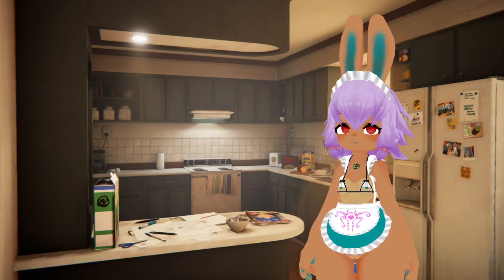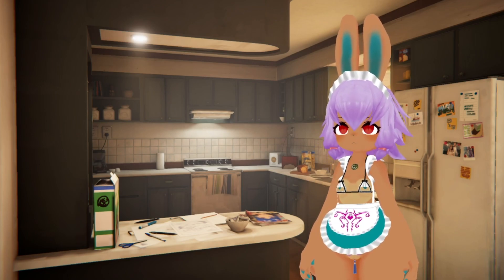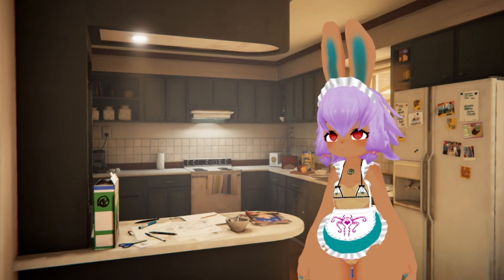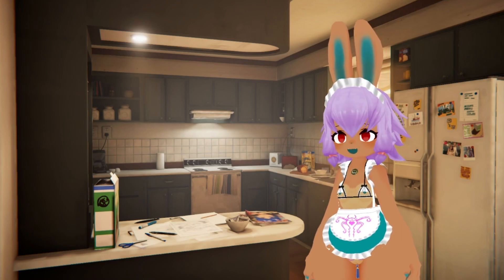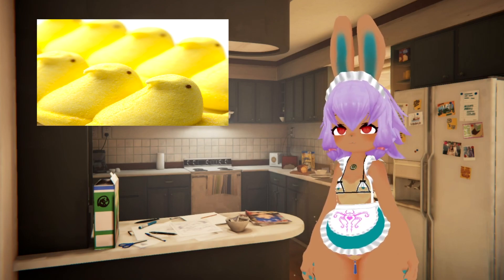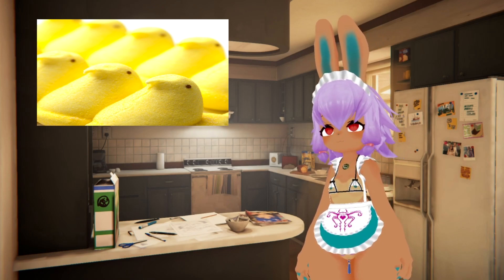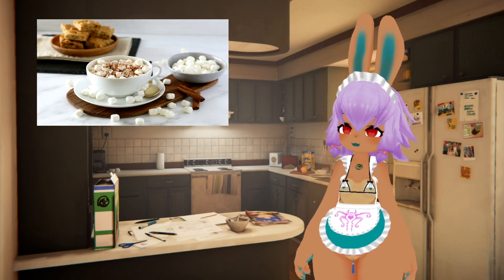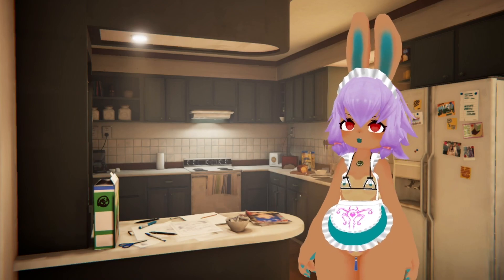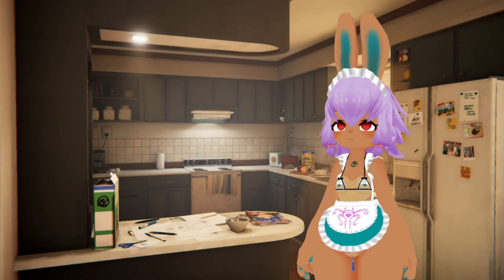Easter has come and gone, and while Easter is usually pretty uneventful for me, there is something I thought of recently and wanted to try. Peeps are on sale! By now, everyone has pretty much tried or at least heard of putting marshmallows in hot cocoa, but putting them in coffee is a little bit more on the strange side. But I don't do anything half-assed around here.